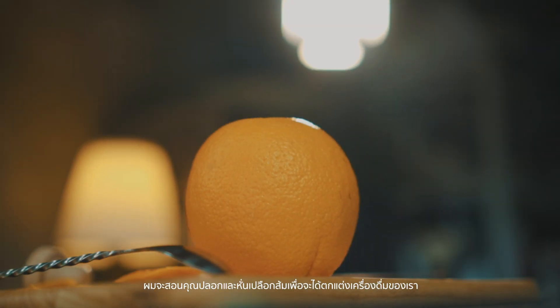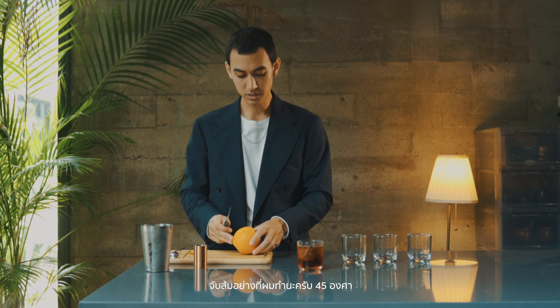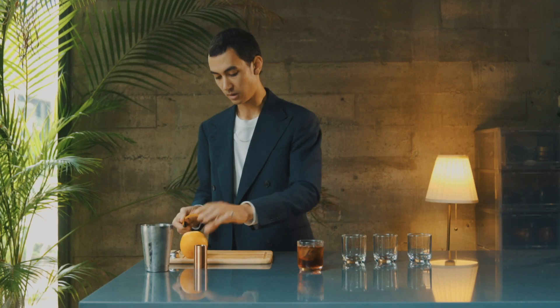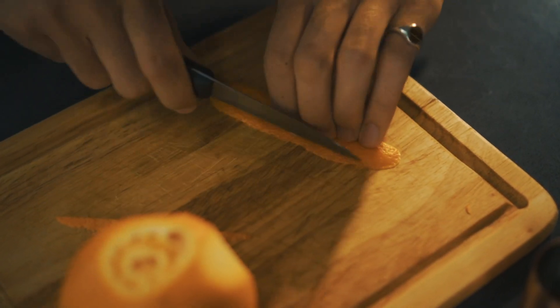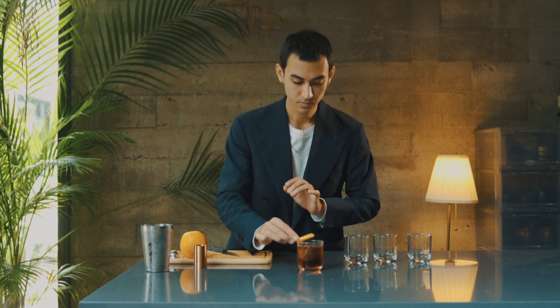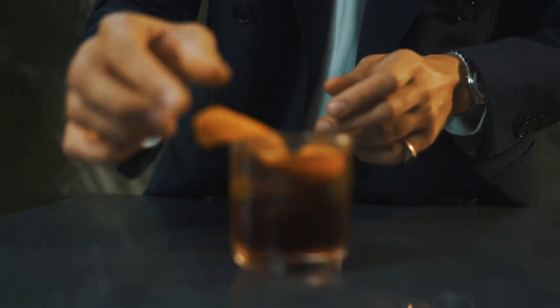Now I'm gonna teach you how to cut the orange peel for a nice garnish. Cut the bottom, cut the top, stand the orange upright, turn it 45 degrees, and cut just the skin from bottom to top. You get a nice peel — trim the edges if you want it neater. Then the important part: express the oils by going close to your glass and pressing the peel. You can twist it, then drop it in your drink.